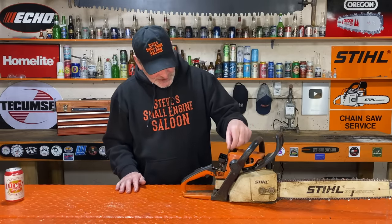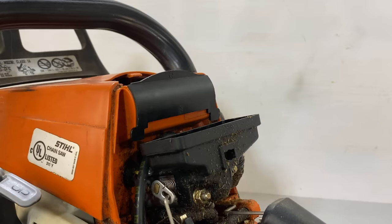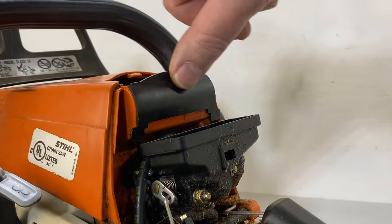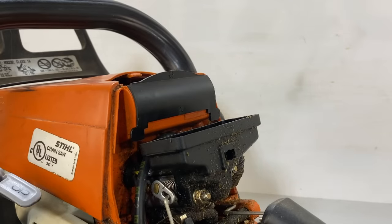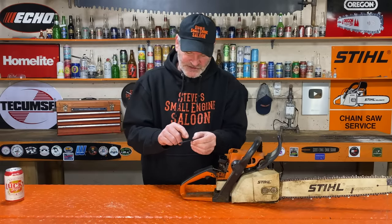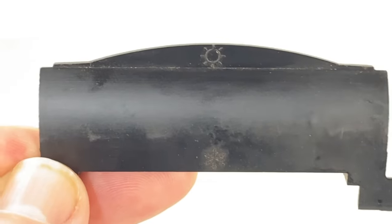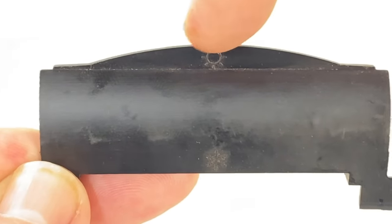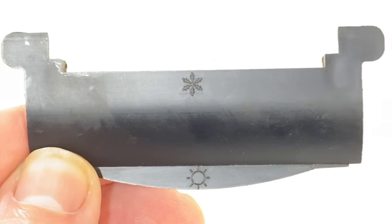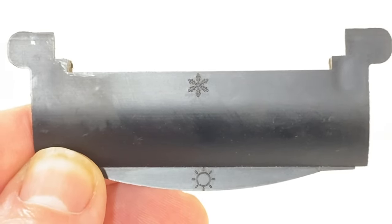Now you see this little plastic diverter blocker piece right here — I know that's the technical term for that but I don't want to bore you. If you look really closely at that, there's a couple icons on there. That one right there shows a picture of the sun, so that's summer mode. When you flip it upside down, now it shows a snowflake and that's winter mode.